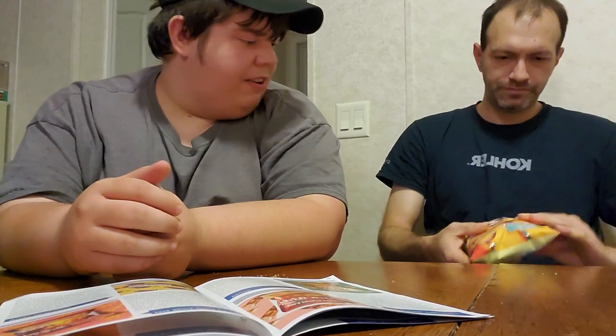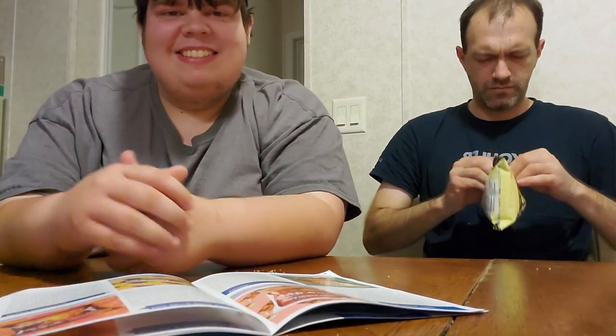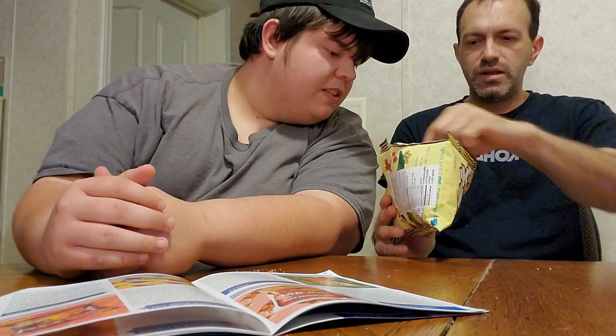Next is the churros — cinnamon and maple flavored wheat snacks. It's a side opener bag, I haven't ever seen a bag like that. They look like the cinnamon toast crunch churros breakfast cereal things. They're really good. Very good blend of cinnamon and sugar on that.